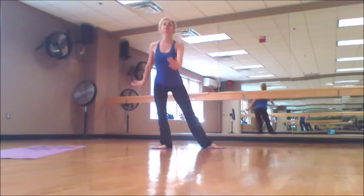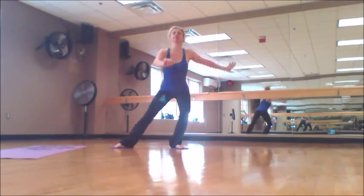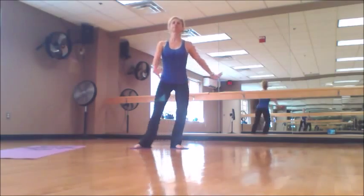Try to pay attention to your posture. Keep your shoulders in line. I have my opposite arm in front — when I'm sliding I think it helps with balance. But you can have optional arms.